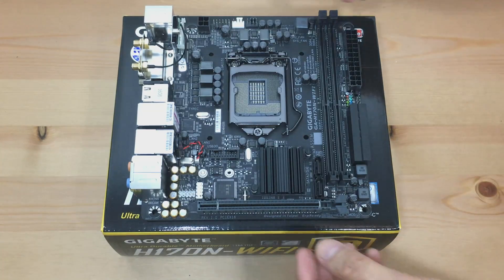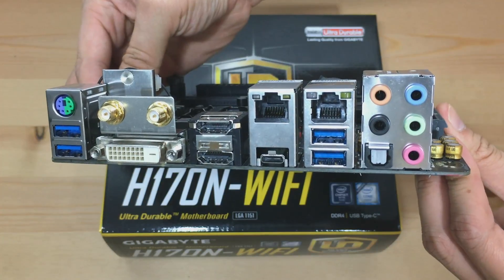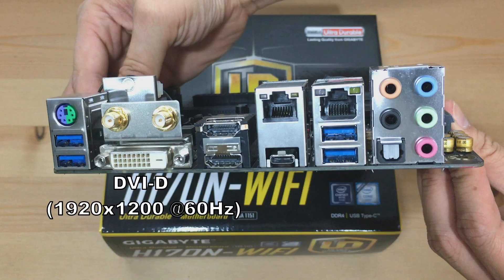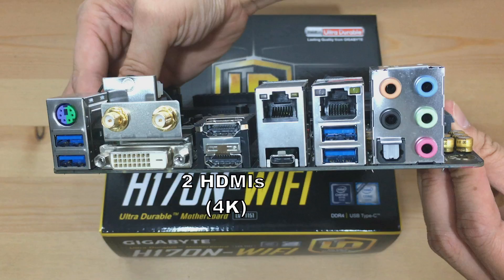Let's look at the actual motherboard. We'll cover the I/O ports first. Starting from the left: two USB 3.0 ports, a traditional PS2 mouse or keyboard port, a DVI-D port which supports a maximum resolution of 1920 by 1200 at 60Hz, SMA antenna connectors for the external antenna, two HDMI ports supporting up to 4096 by 2160 at 24Hz — in other words, 4K — and one USB Type-C port. There are also two RJ45 LAN ports supporting data transfer rates up to 1 Gbps.